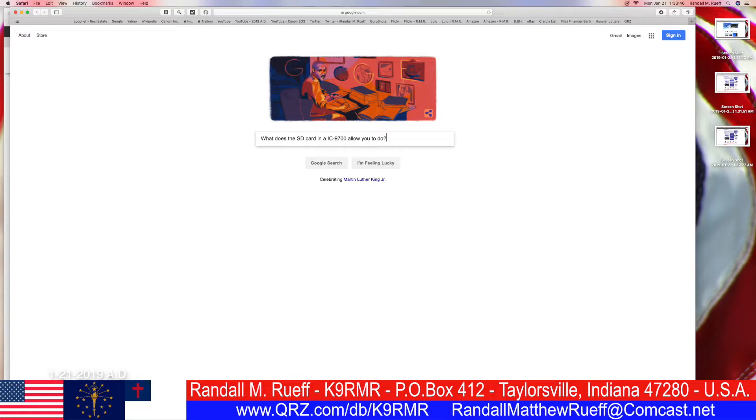I was pretty sure the answer was option four, all of the above, but I went to Google and copied and pasted the question to check. I thought I'd mention the Martin Luther King Jr. Google icon — shout out to Dr. King. After looking up a couple of things, I decided the answer is obviously going to be all of the above, so that's what I put.